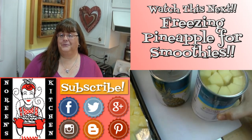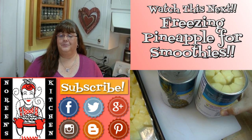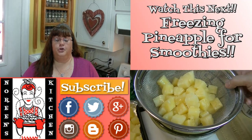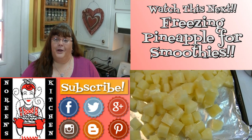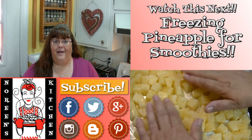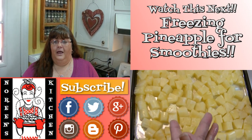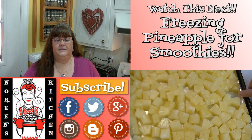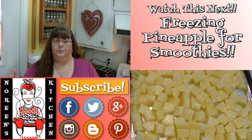Thank you for joining me in my kitchen today. I hope you like what you watched and I hope you try it and love it. If you like what you saw, please consider giving the thumbs up button and a positive rating. Make sure you hit the subscribe button so you don't miss out on any of the fun we have here in our kitchen every single day. You can also follow me on Facebook, Twitter, Pinterest, Instagram, Google Plus, and Blogger — I have a blog over there. Every recipe you see me do here on YouTube, with the exception of a few earlier ones, you can access over on my website, narineskitchen.com, where you'll find printer-friendly versions you can print out and keep.